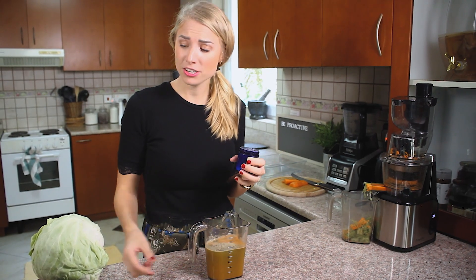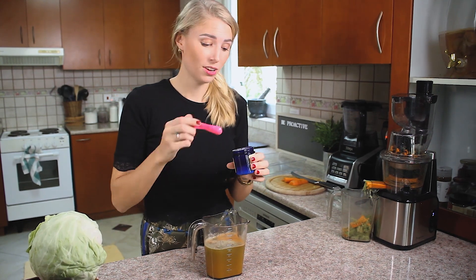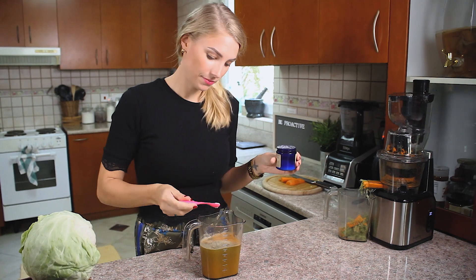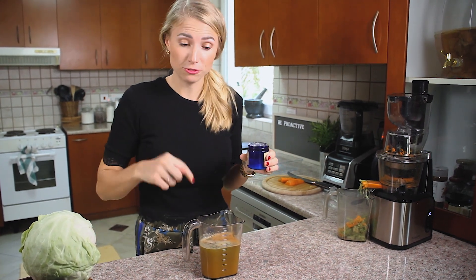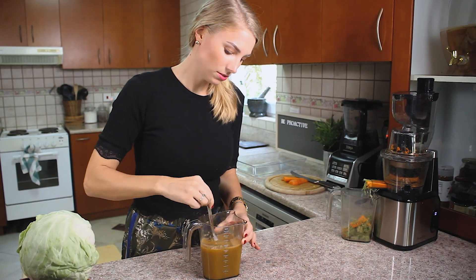We have half a liter — 500 milliliters — and we're going to use a quarter of a teaspoon of probiotics. I'll just drop that in there. If you use a liter of juice you're going to use half a teaspoon, and so on.